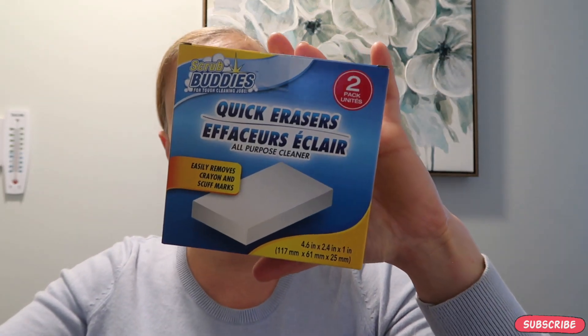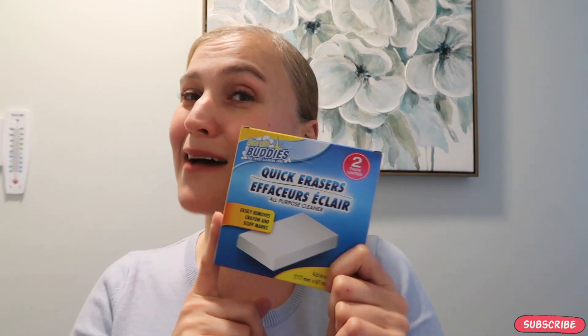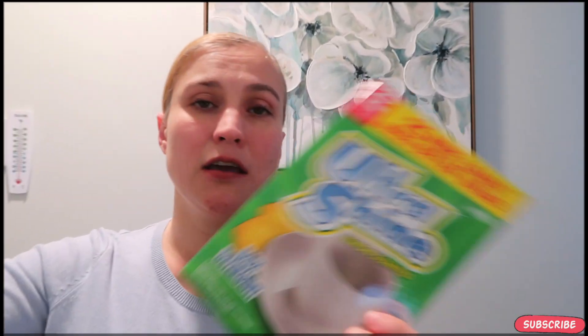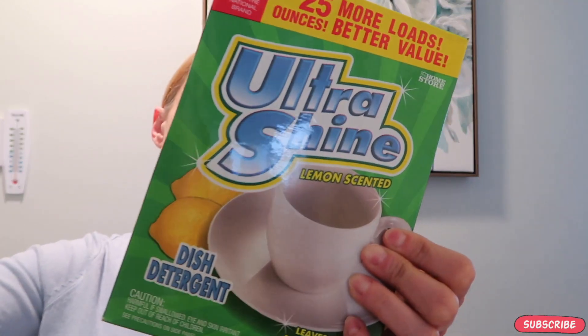The next item is the Quick Eraser, which is equivalent to the Magic Eraser. Just like the Magic Eraser, you spray it onto the surface you want to clean and start rubbing — it becomes nice and clean. This was one dollar for two, and I like to cut them in halves, so instead of having a two-pack I have a four-pack.